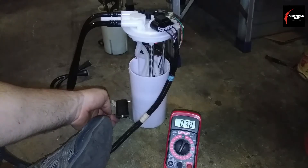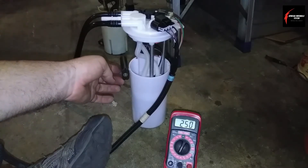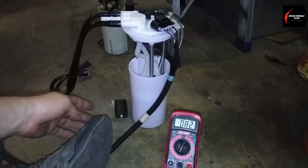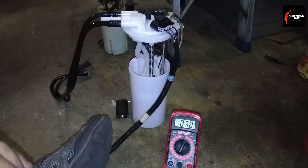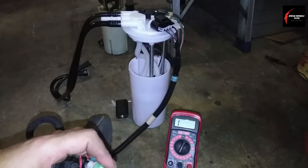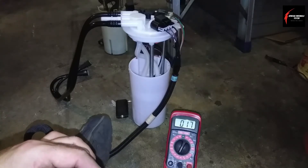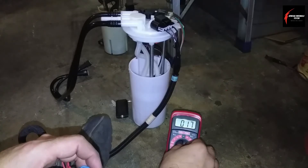When it's empty, the gauge is down. As gas goes in, the gauge goes up higher and shows more up in the upper that you're full. Then I'll remove these pins and check the gray one and the black one, which is the fuel pump circuit.